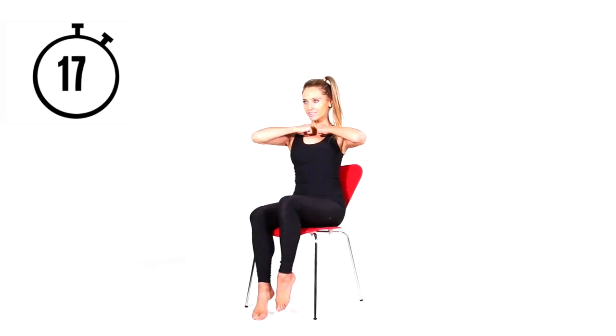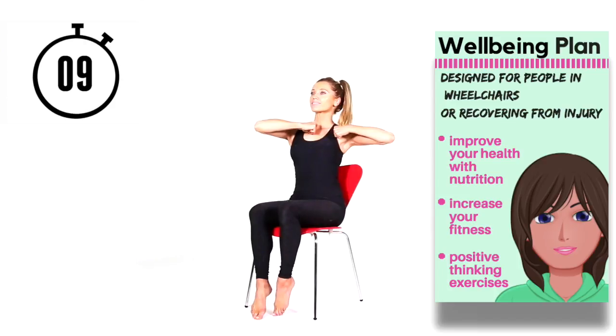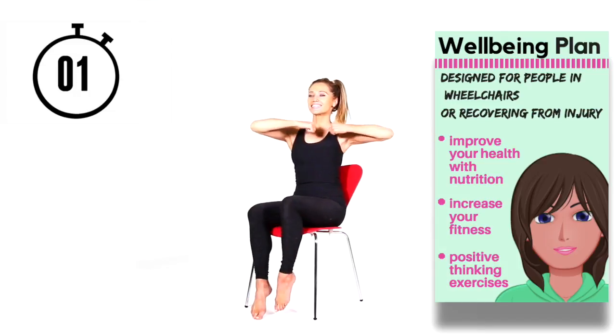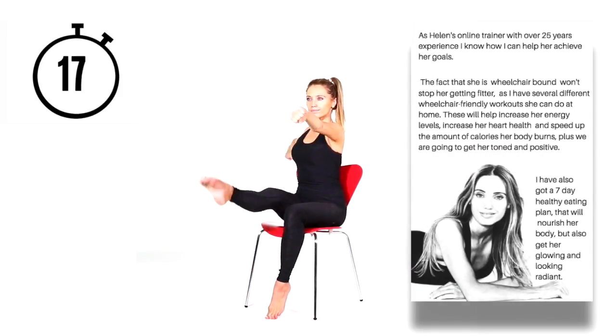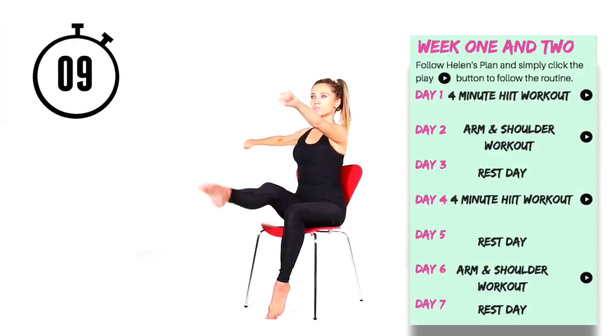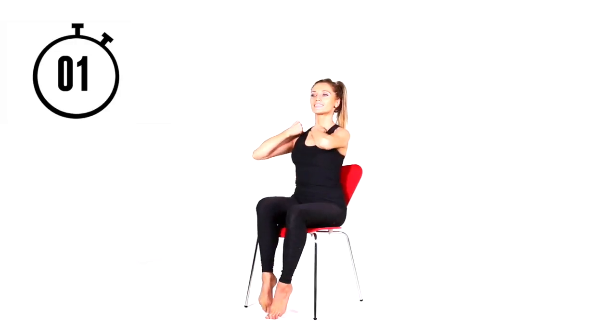We're just going to quickly redo two moves from the beginning — lift that leg, bend it back down, and open the arms out to the side for 20 seconds on each side. I have a four-week video plan ebook available, designed for someone recovering from an injury or in a wheelchair who wants to get healthy and fit. It has different workout video links, all chair-based — I'll leave a link down below.